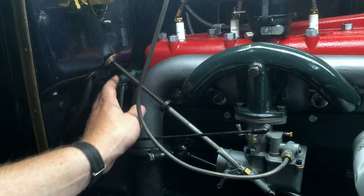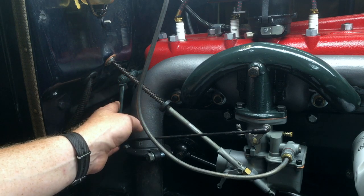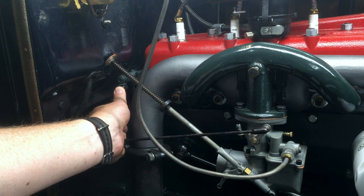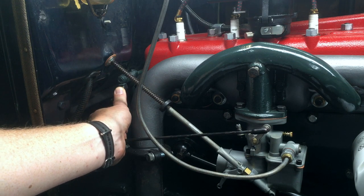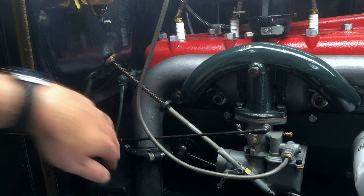The throttle control assembly is this whole assembly of rods bolted onto the back of the engine. You can access it through the slanted floorboard — if you take that off, you can get at the bolts for it.